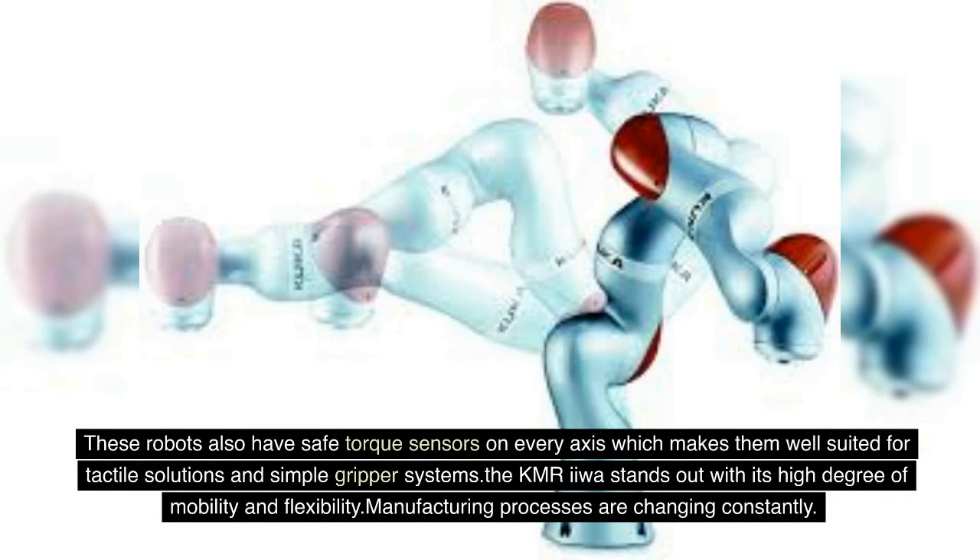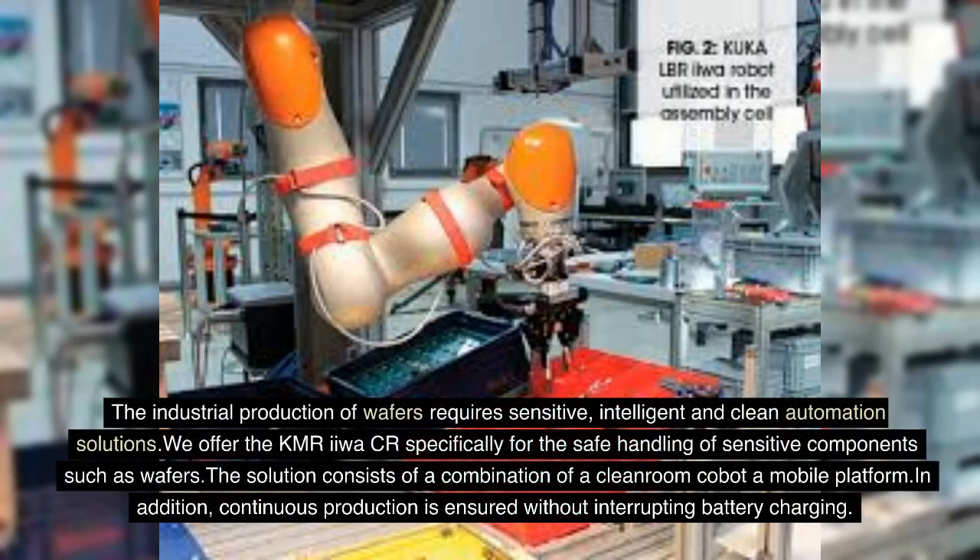Manufacturing processes are changing constantly. The industrial production of wafers requires sensitive, intelligent and clean automation solutions. We offer the KMREU, a solution specifically designed for the safe handling of sensitive components such as wafers.